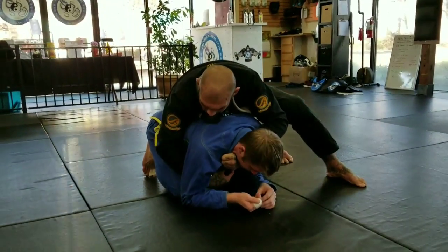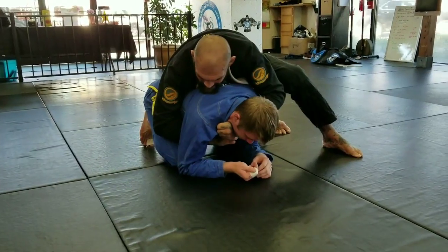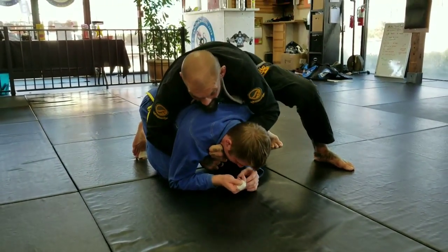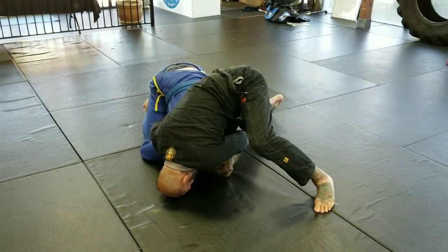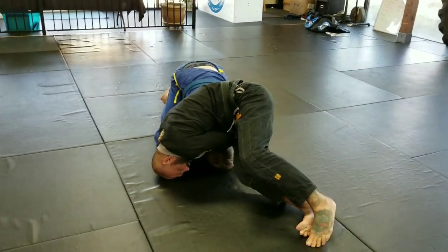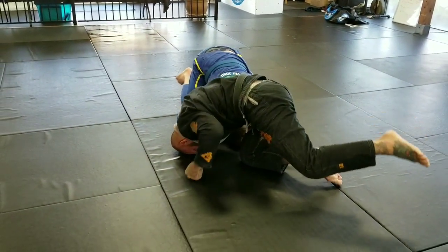This hand is going to float in now and start to grab the other lapel. Then I'm going to lean my chest over his head, put my head to the mat, and then start walking my feet like a clock until I put the choke in.